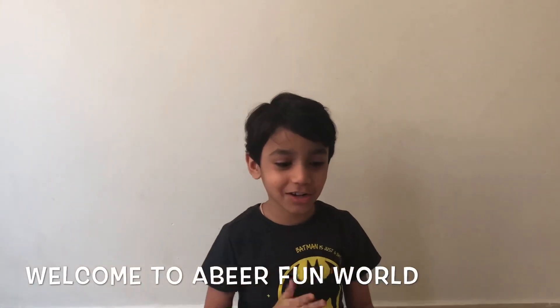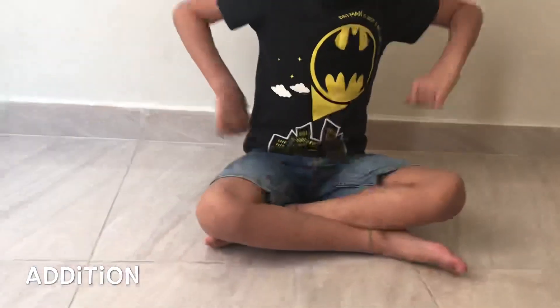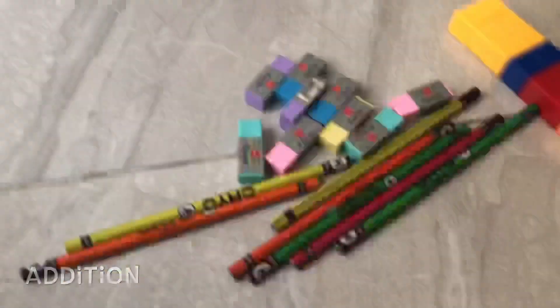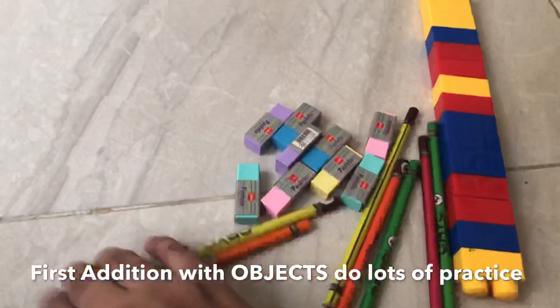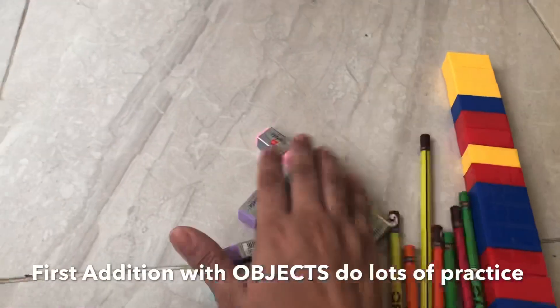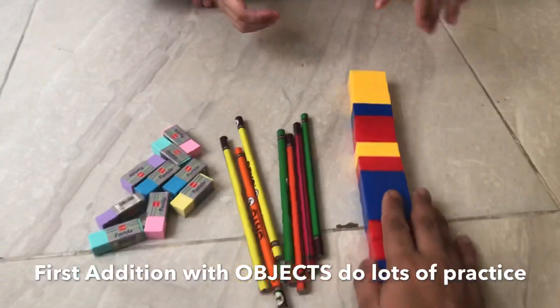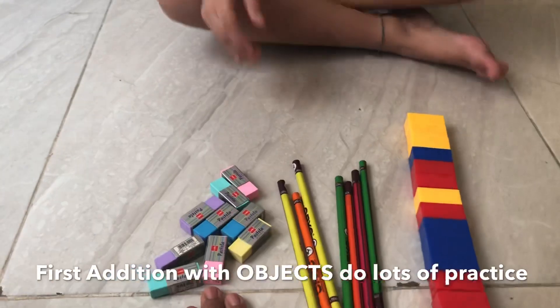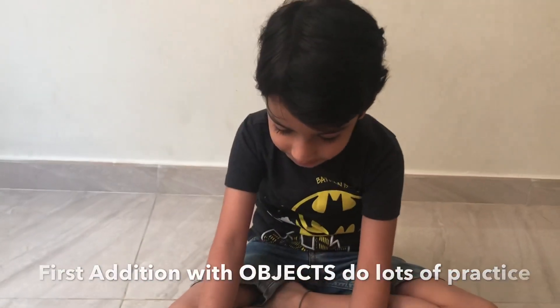Hi, this video is about addition for beginners. We'll start from the very basic and introduce addition. We have some colorful objects — colorful erasers, colorful pencils, and some colorful blocks. We'll start with the colorful erasers first, so let's get started.